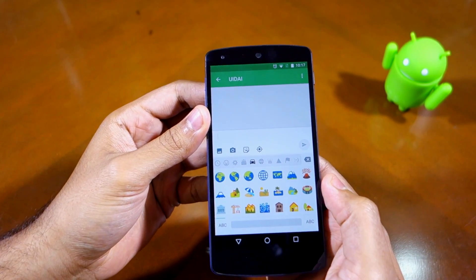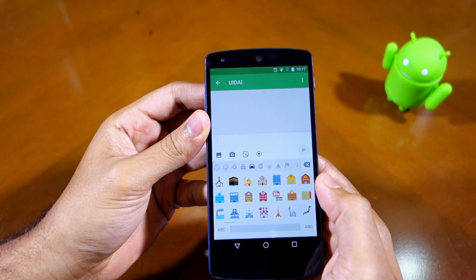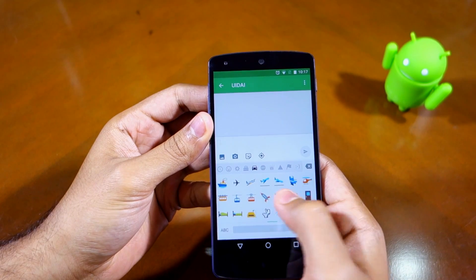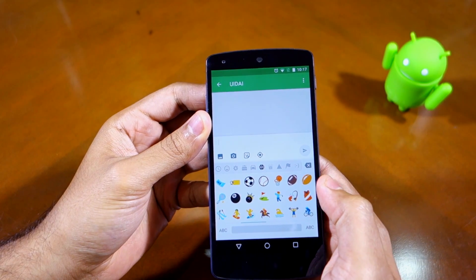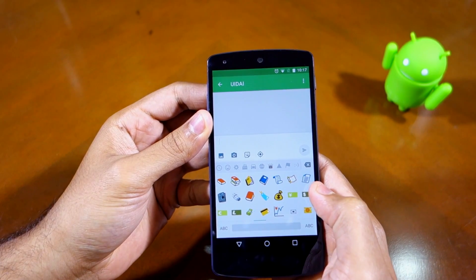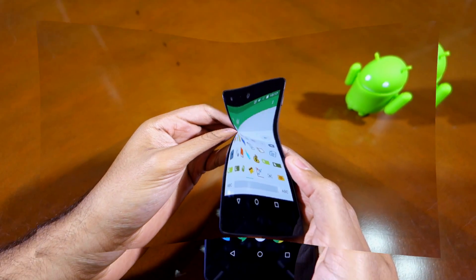If you're a heavy emoji user, you will notice that these emojis are all new — they were not present in previous versions of Android. I'll provide a link in the description below where you can find screenshots of all the new emojis introduced.